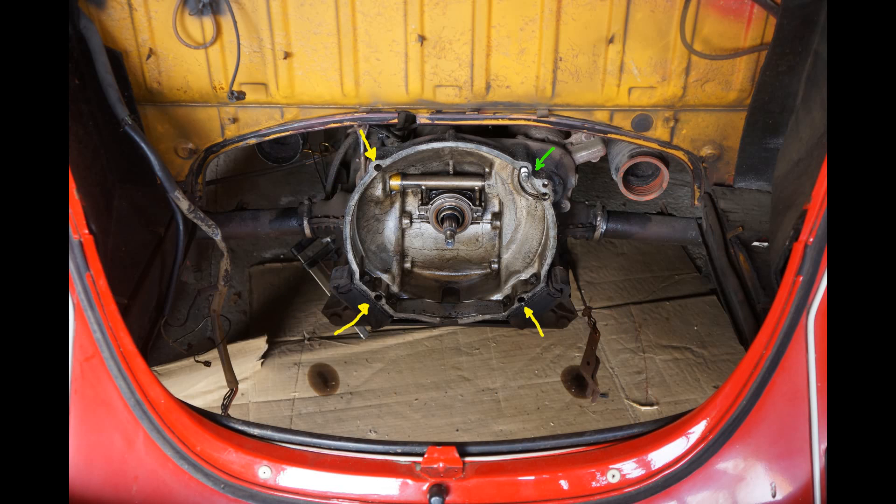Here are the bolts that need to be disconnected for the engine. The yellow ones are accessed from behind and the green one is accessed from above the vehicle behind the firewall. The top left yellow one is hard to get to — I will show you a trick to get there in a second.